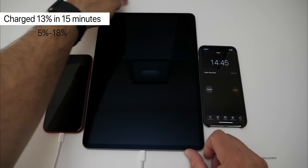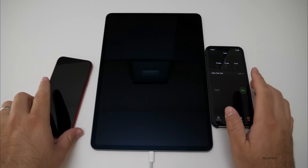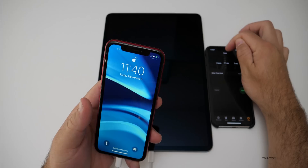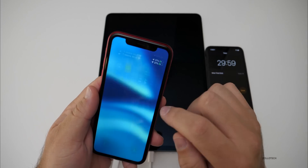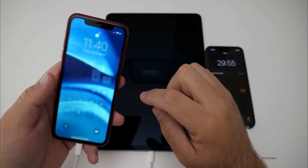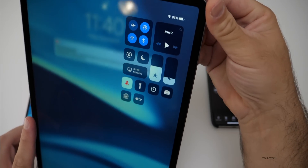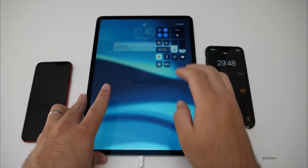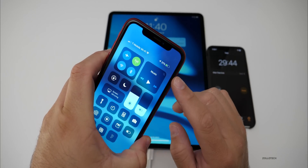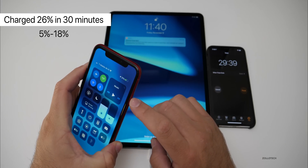We are at 31% after 30 minutes of charging from the iPad, and the iPad itself is at 86%. It doesn't really rapid charge, but we've gained quite a bit — 26% in 30 minutes. So that's pretty good charging off an iPad.